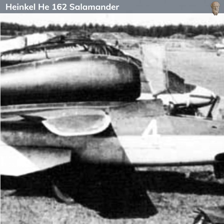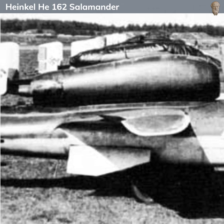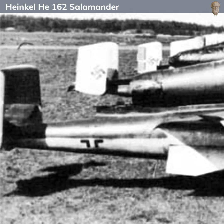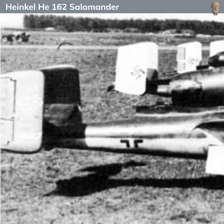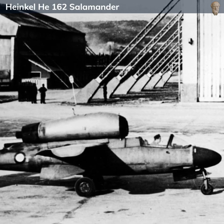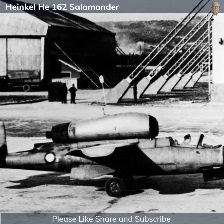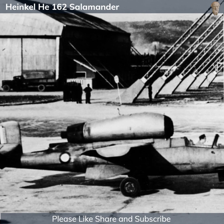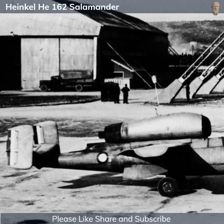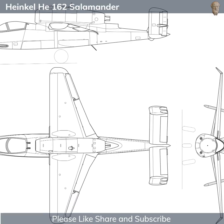The He 162 was the outcome of an ambitious project undertaken by the Luftwaffe to produce a simple, inexpensive, and mass-producible jet fighter that could be flown by relatively inexperienced pilots. It was designed by a team led by Siegfried and Walter Gunther, two brothers who were key figures in the design department of the Heinkel Aircraft Manufacturing Company. The idea was to leverage the superior speed and performance of jet technology to quickly intercept and destroy enemy aircraft, particularly bombers, while requiring fewer resources and less training time compared to conventional fighters.